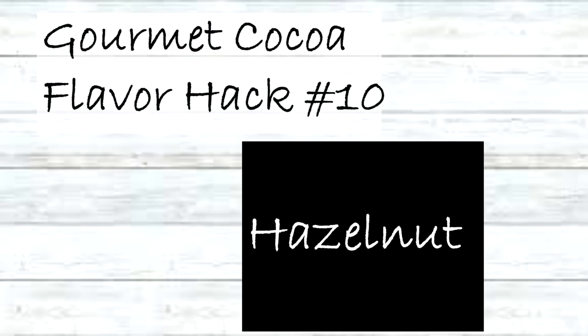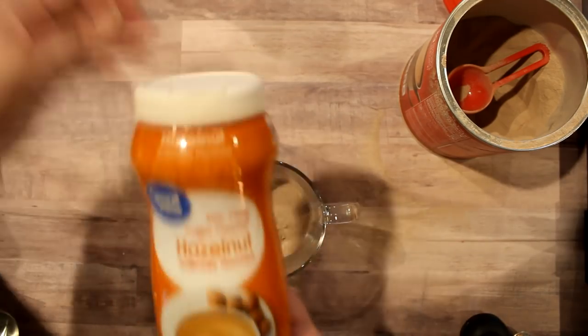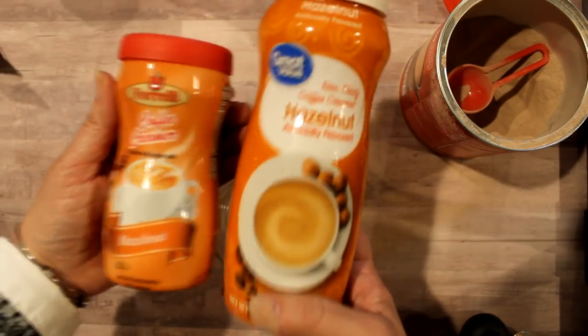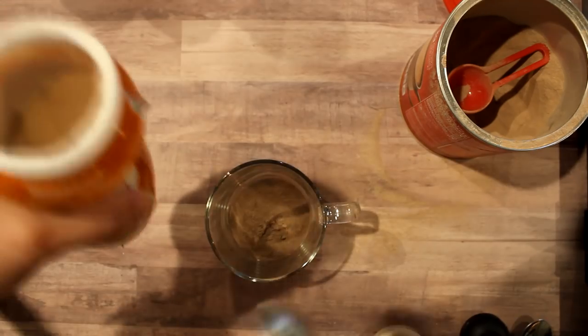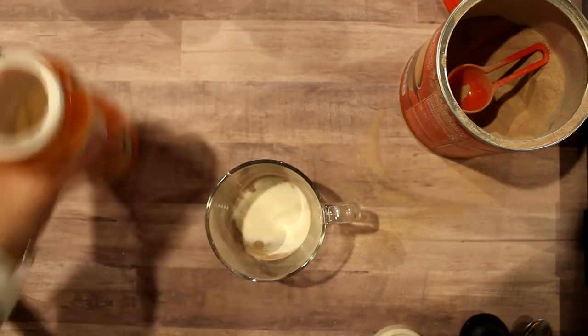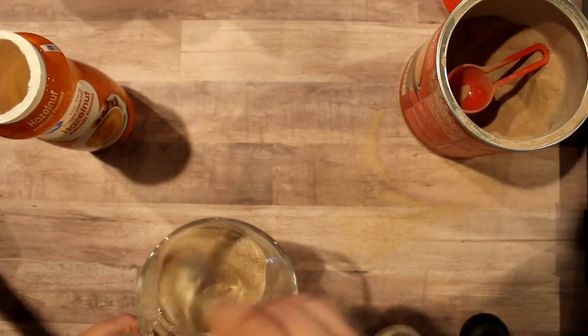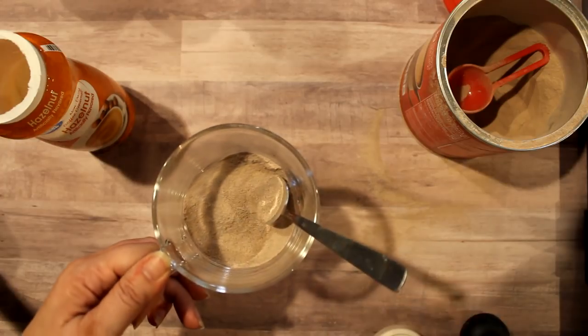The next flavor hack is hazelnut, and you guessed it — hazelnut creamer. This is available more widely; Dollar Tree also sells a hazelnut creamer. Again it was one tablespoon of hazelnut creamer to two tablespoons of hot cocoa mix, mix it together, and it's a lovely hazelnut cocoa.